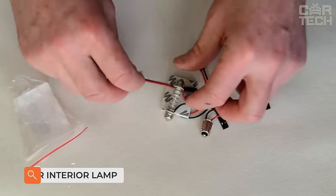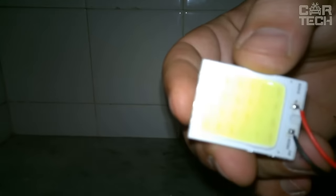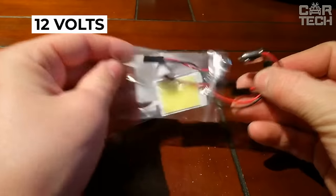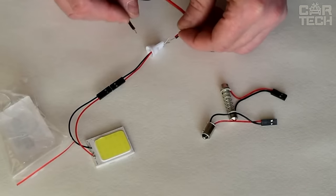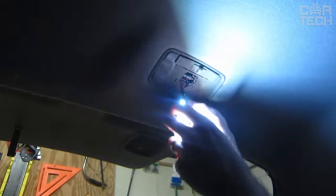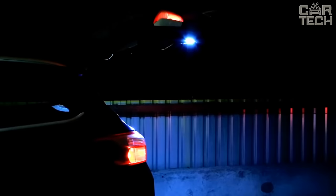LED lamps in the form of panels can be used as an additional light source in the car interior. The place of installation is chosen by you. Power supply from the onboard network is 12 volts. The luminous flux of each lamp is 10 to 16 lumens, and the angle of illumination is 180 degrees. Main advantages: ease of installation and connection, long service life, and quick response to activation. Supply kit includes two light panels and all necessary adapters and fasteners.